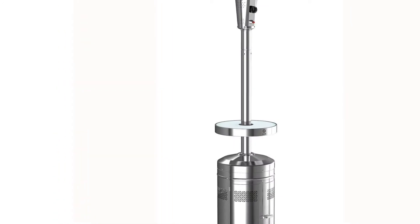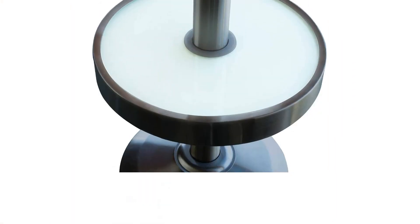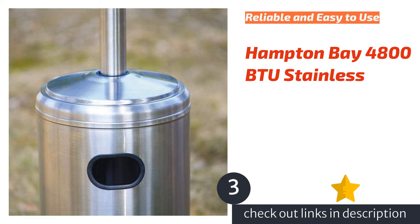That said, we like that this model provides a usable illuminated surface that the others lack. These added features, plus adequate heat for one to four people, make this model a worthy consideration that encourages guests to huddle around the heat source. The next product is the Hampton Bay 4800 BTU Stainless.